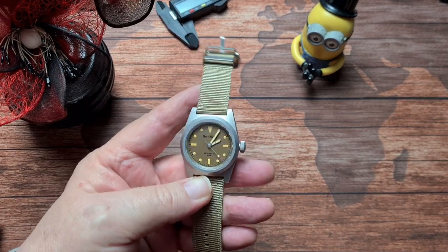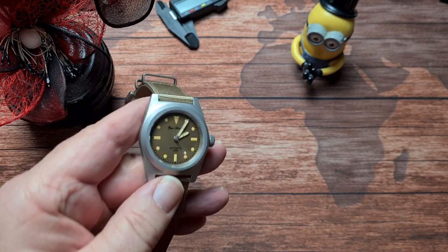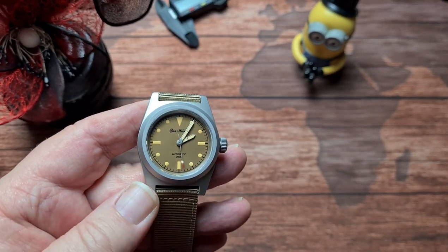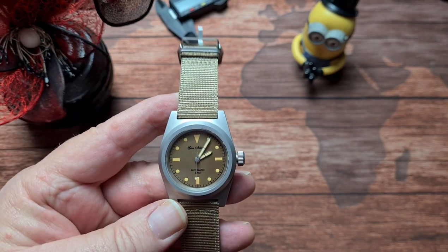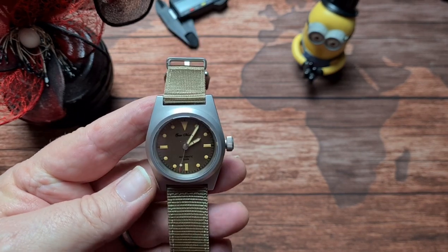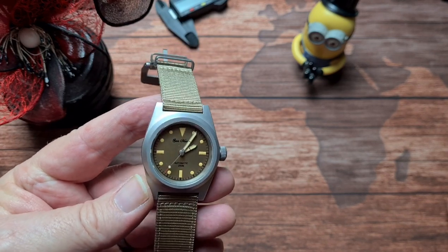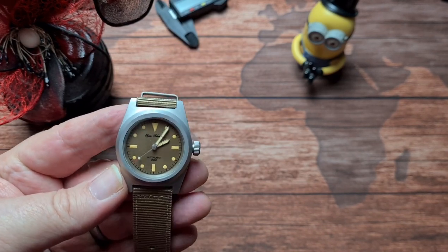They do list this as a pilot watch, but I would put it down more as a field watch personally. The only reason being is its size — it's a perfect size for a field watch and a bit too small for a pilot watch, in my opinion.